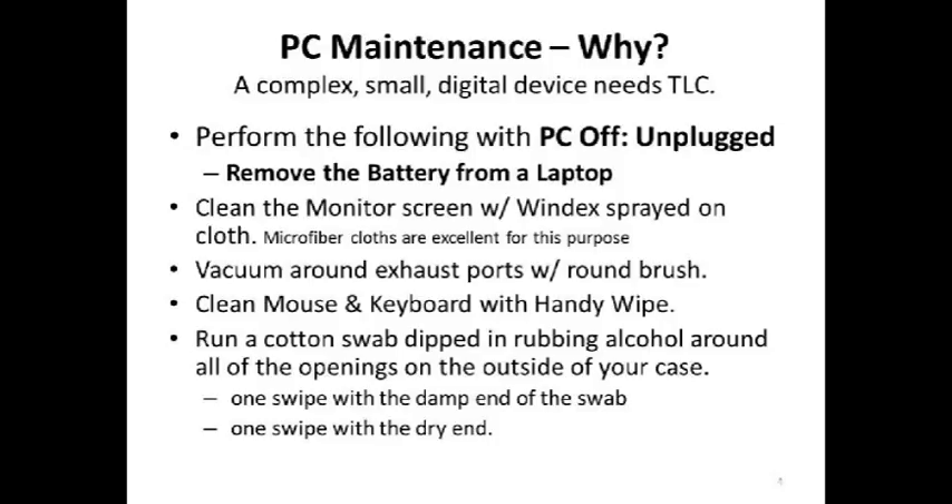Why do I do maintenance? I do maintenance because my computers — and I have four laptops — are complex small digital devices and they need tender loving care. When I'm doing physical maintenance on my computers, the first thing I do is turn them off, and with a laptop I remove the battery and make sure all cords and cables have been disconnected. Then I use a microfiber cloth to clean my screen. I do this quite often because one of my laptops is a Windows 8 touchscreen.